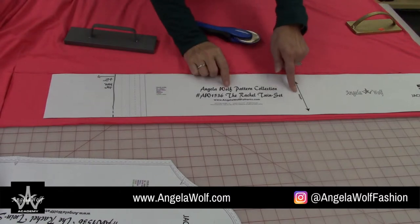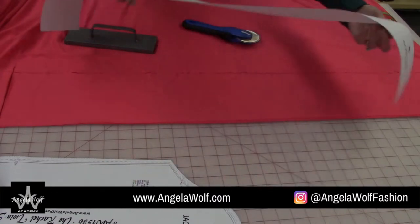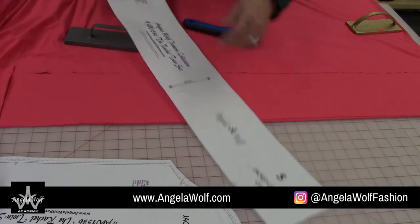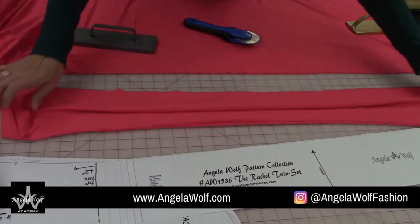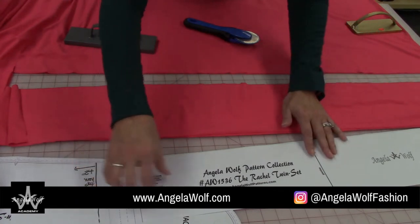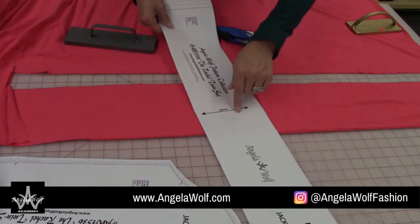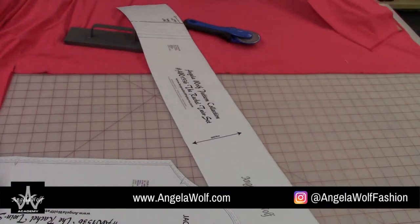You're probably thinking: does that say grain line? Yes it does — meaning if you cut it this way there'll be more stretch through the lettuce edge. But you can cut it this way if you'd like. If you want the stretchy edge to go sideways across the fabric and give yourself a seam in the back, you'll have plenty of room. This fabric still stretches just fine, so I can still stretch it for the lettuce edge. I put the grain line note there for your safety, especially if you've never worked with knits before.